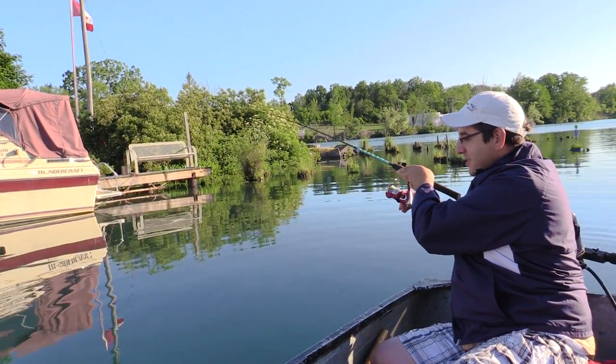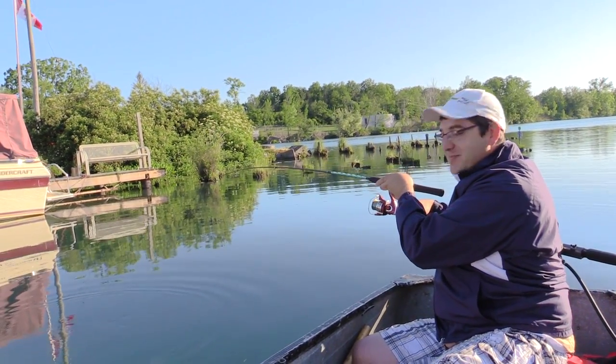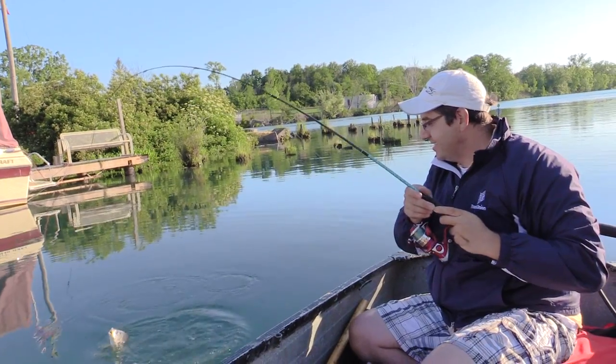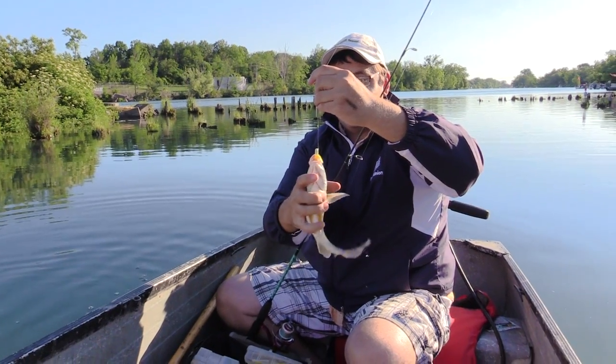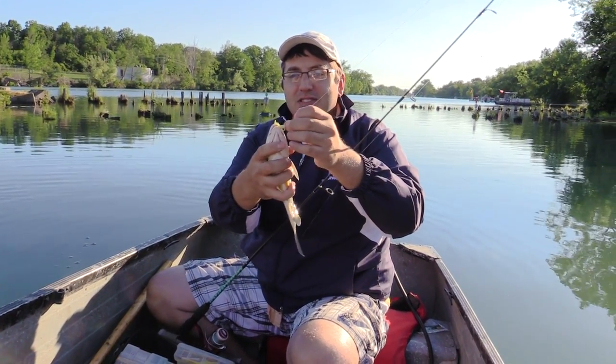Antonio put on a small tube jig — a little micro tube with a really small weight that sinks really slowly. He picked something up — looks like a sheephead, a freshwater drum! Swing him in. We're getting a variety of fish today in this little creek. Little baits, Antonio. It's a lot of fun actually — nice and peaceful and quiet.